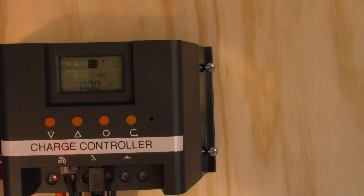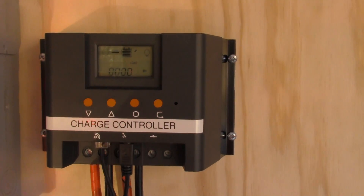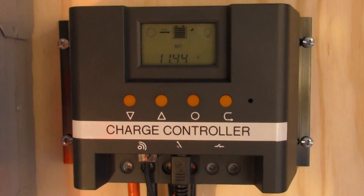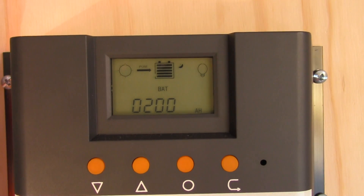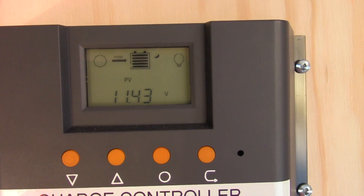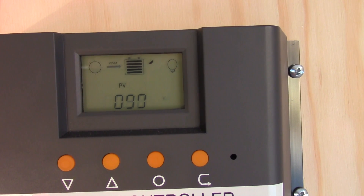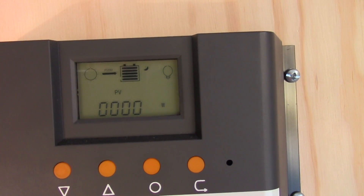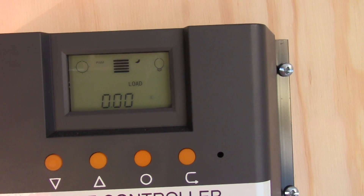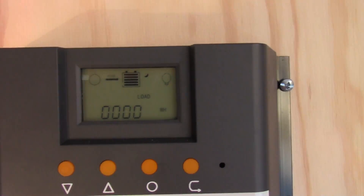There we go. The load — we don't have anything hooked up, because it's these two connections for the load, which you can put on a timer with this charge controller. But we will watch the settings: 200 amp hour charge, that's the temperature, the PV voltage, that's the charge amperage, the wattage, watt hours, that's the load — it's not hooked up. As you can see, we are charging, but we don't have much sun.